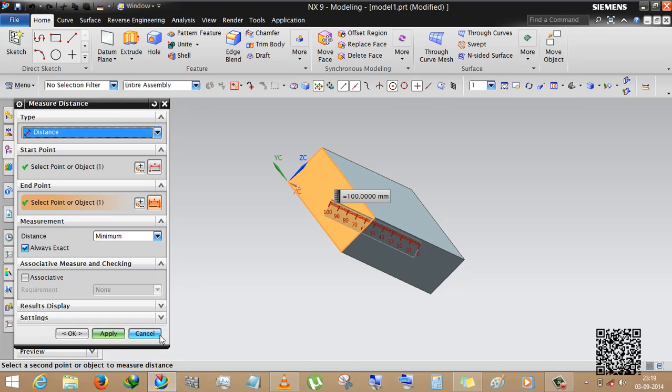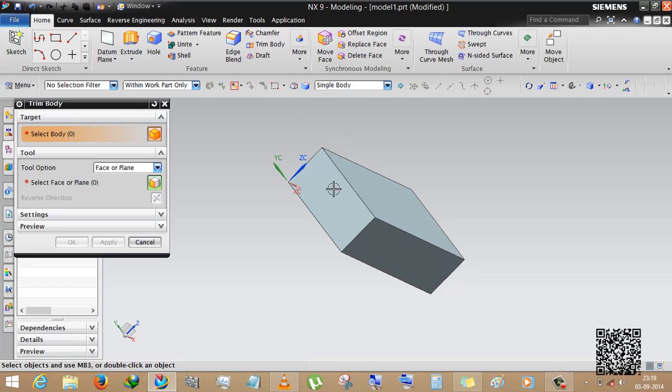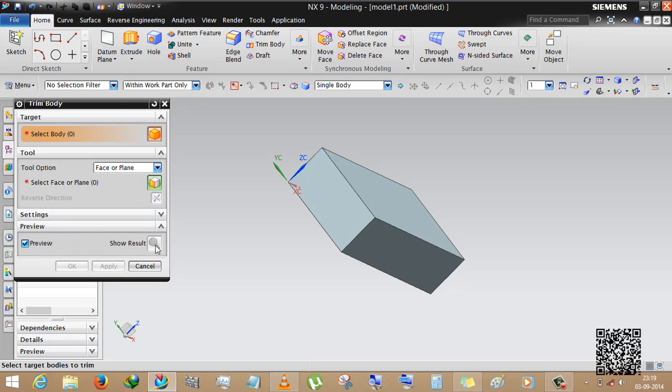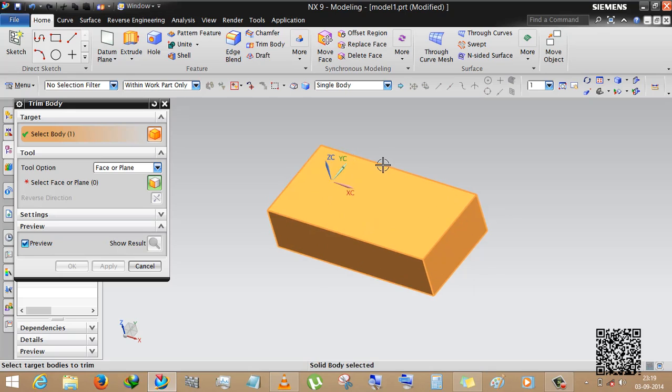We can measure the distance — this is 100mm long. Now select the trim body tool. You can see there are two options: target and tools. Settings is the tolerance, you can leave it as is. This is the preview — it can show you the result.